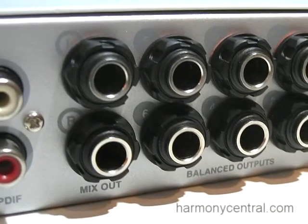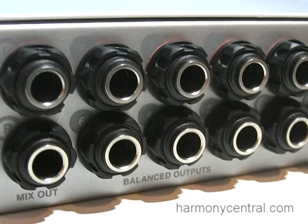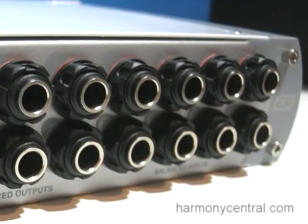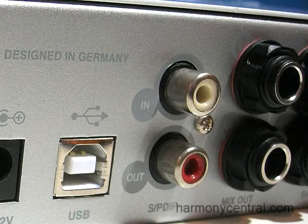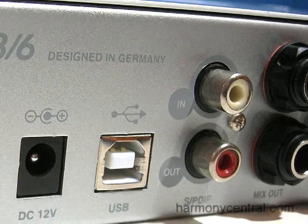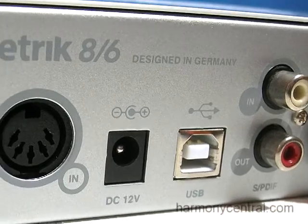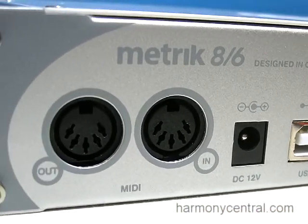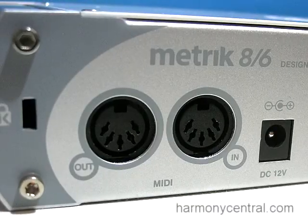This interface has a lot of I/O. All of the inputs and outputs are balanced — you have eight balanced inputs, six balanced outputs. There's digital S/PDIF I/O. There is a MIDI I/O port so you can connect all the keyboards to it. And all this value with the mic preamps and the headphone amplifier built in, you will be able to get for less than $300.